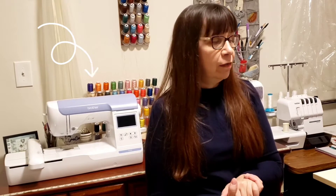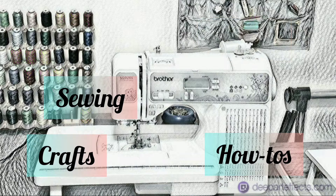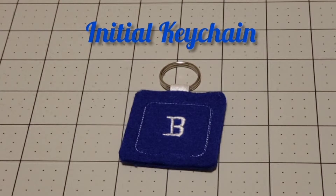Today we're going to do some machine embroidery, and if you're a beginner, this is a project for you. Today's project is an initial keychain. You can make them in any color and they are so easy you are going to want to make more than one.